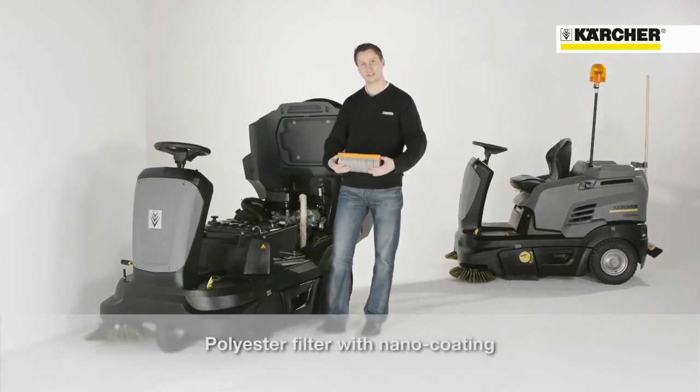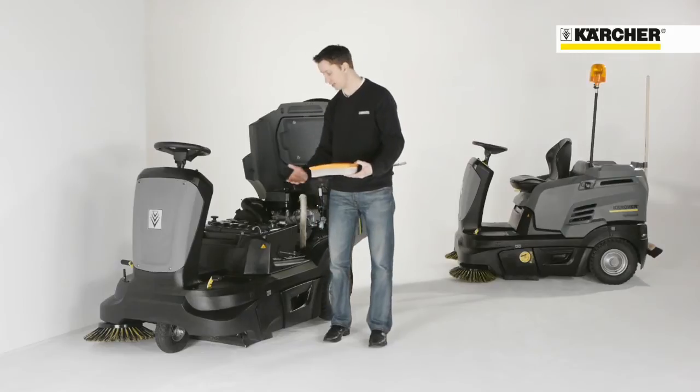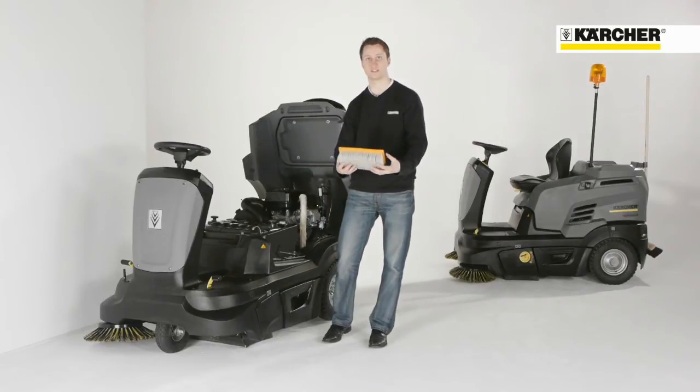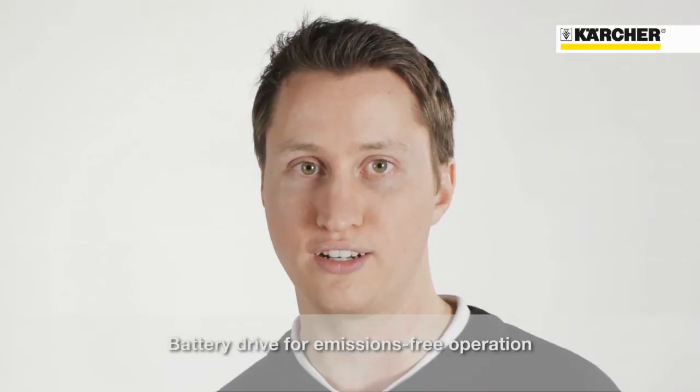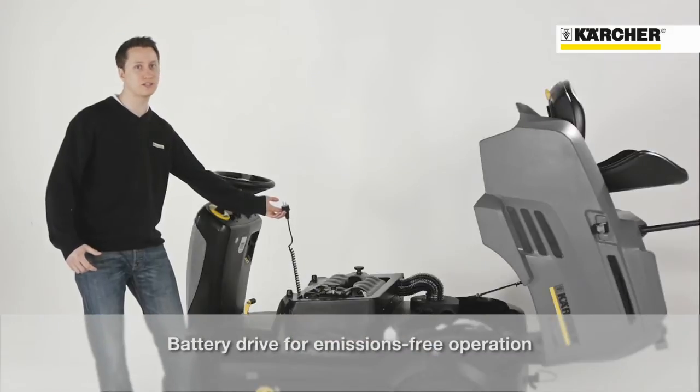This reduces the life cycle cost of the filter and eases the handling and access to the nano-coated polyester filter. The battery version has an on-board charger for location-independent charging.